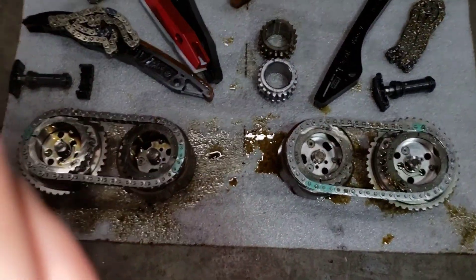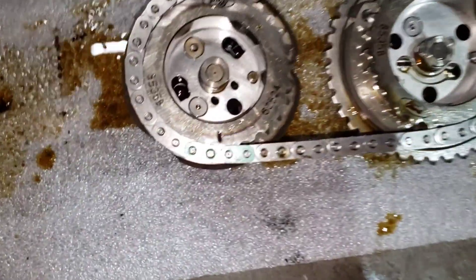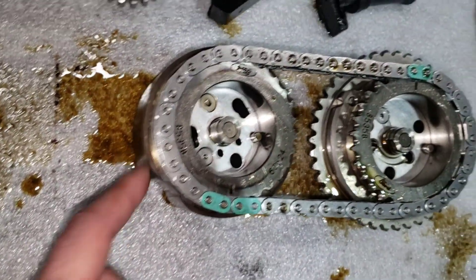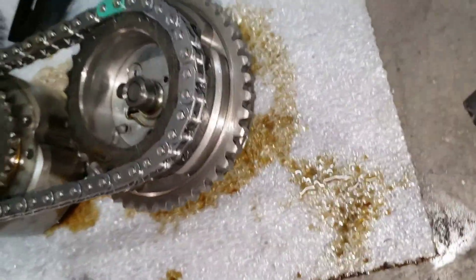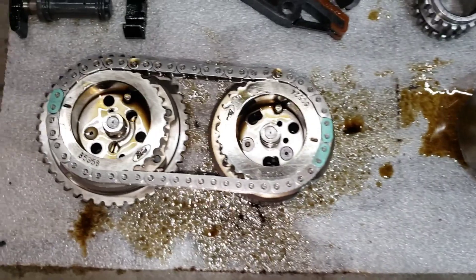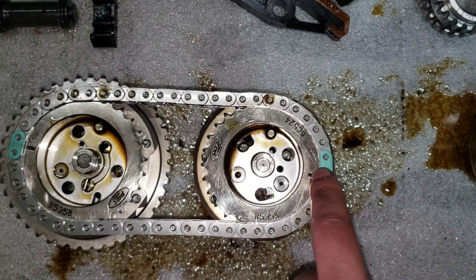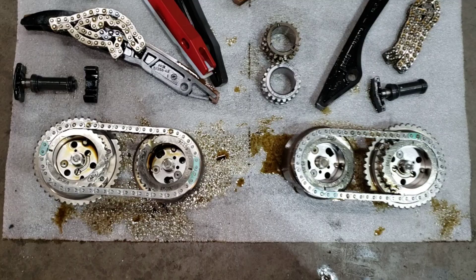Now it's ready for assembly — time the cam phasers. On the driver's side, you're going to put the two dots between the slot on the intake phaser, and then the one dot color link to dot on the exhaust phaser. For the passenger side, one dot for the exhaust phaser and then the two dots for the intake phaser, just like that. That would put the notches where they're supposed to be and it'll line right up.